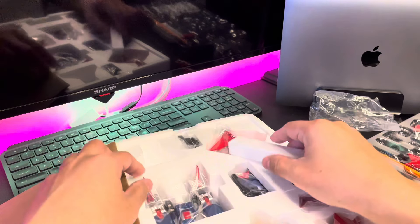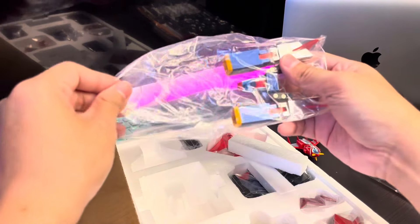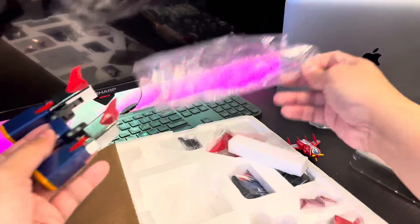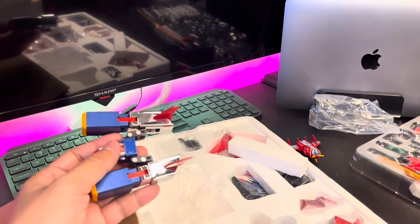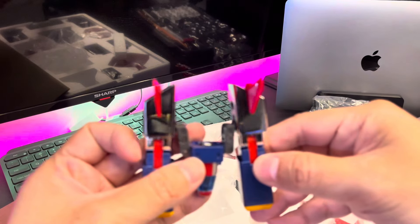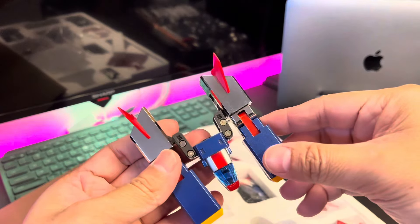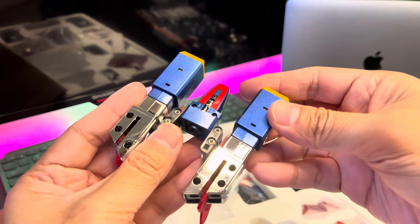Next one — I think this is the Volt Bomber, if I'm not mistaken. Yep, that's correct — the Bomber is the second one. The third one is the Volt Panzer, and then the Volt Frigate. The chrome finish looks really nice — look at that!